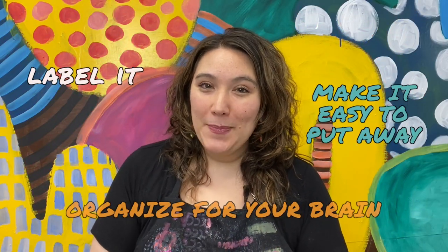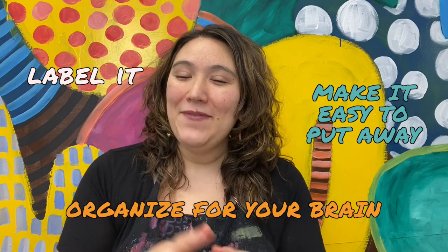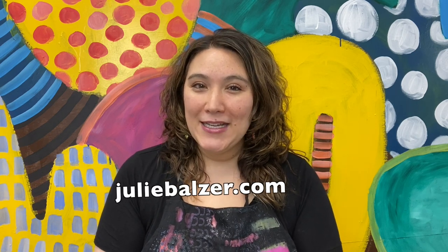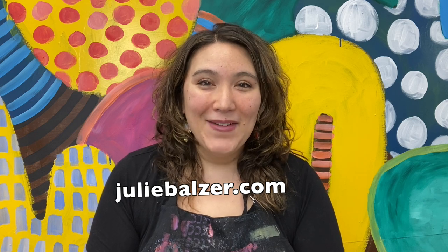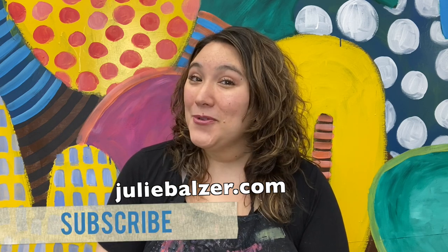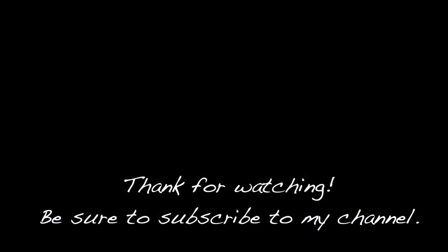So there you have it — three tips for how to organize your space. I hope you find them useful and put them into use. If you need a little extra special help, I hope you'll join me for a coaching session. You can find out more on my website at juliebalzer.com. Thanks so much for watching and for subscribing to my YouTube channel. I appreciate it. Let it shine, let it shine, let it shine.